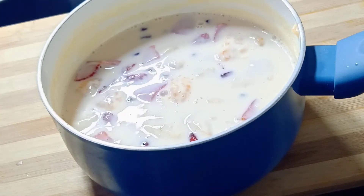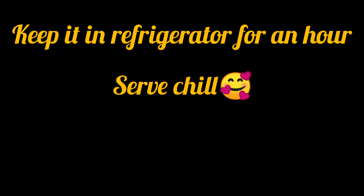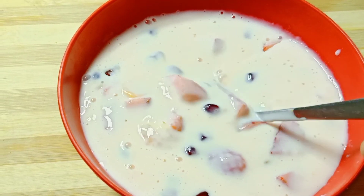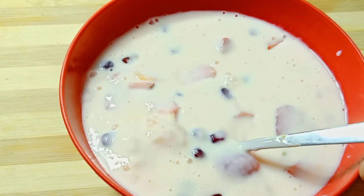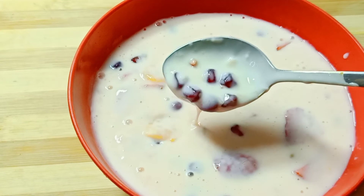Let's cook the dish in the fridge. Let's cook the dessert.